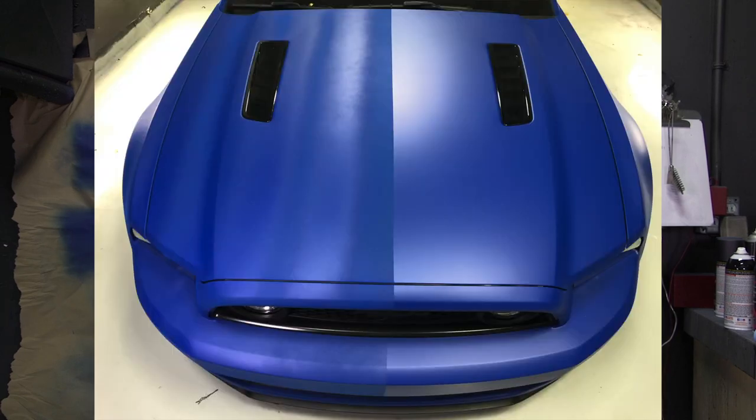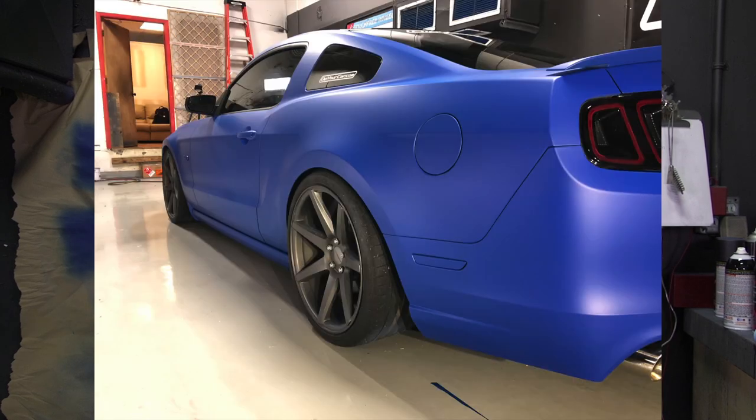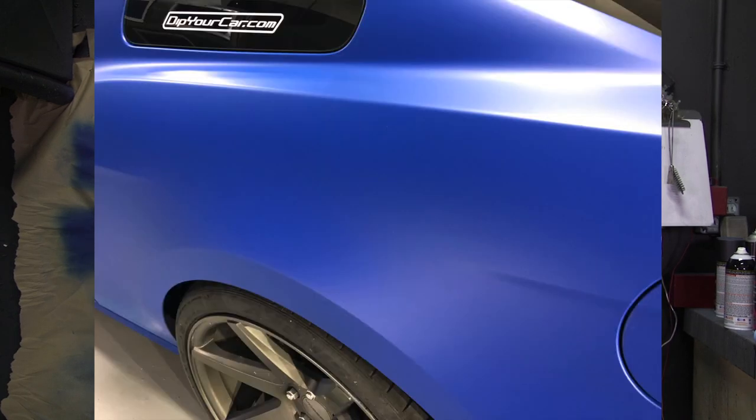Now we've finished up with the project, and there is a huge difference between how the driver side and the passenger side of this Mustang both look and feel. On the driver side where we applied the product properly — 50-50 overlaps, nice wet coats — it's smooth and even to the touch. It's a uniform blue all the way down the side of the car, all the way across the hood. There's no dry spray, there's no texture, there's no fuzziness to it.